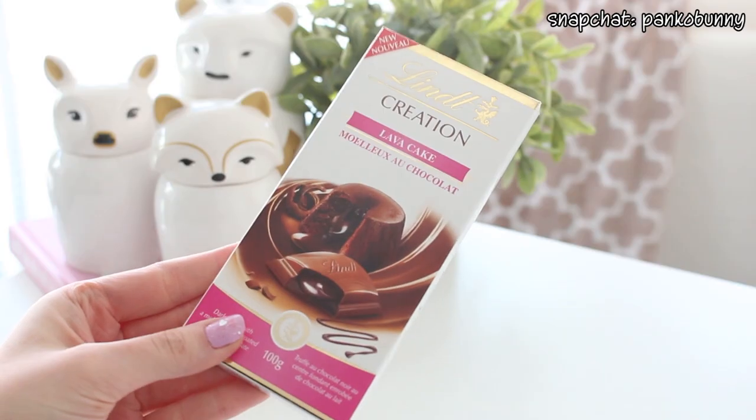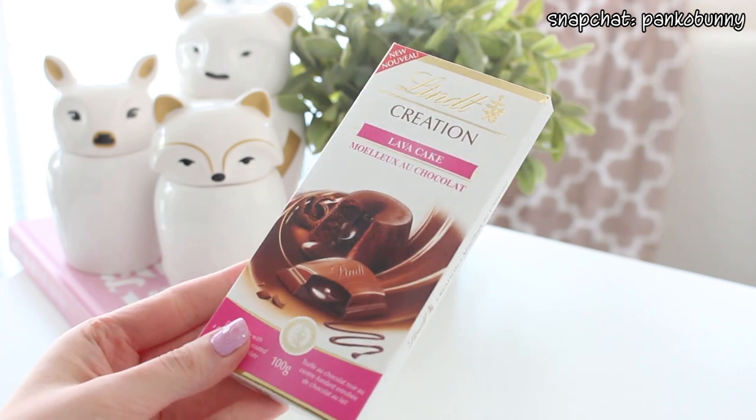So for the actual chocolate bar, I am using Lindt chocolate today because it is my personal favourite. I don't think that any other chocolate really compares because it's so smooth. And the chocolate bar that I'm using is the Lava Kick chocolate bar — because why not? Like really, why not?